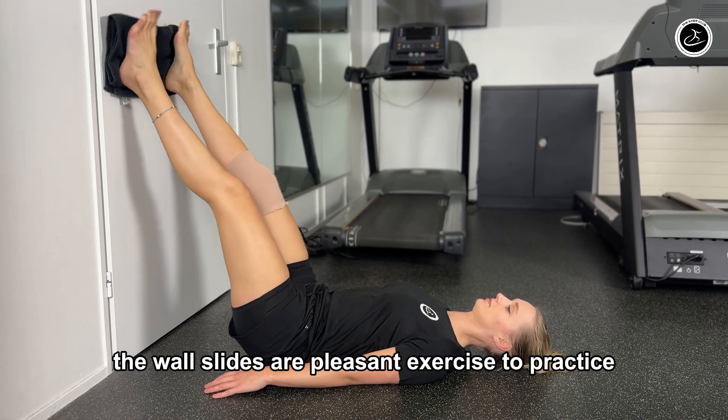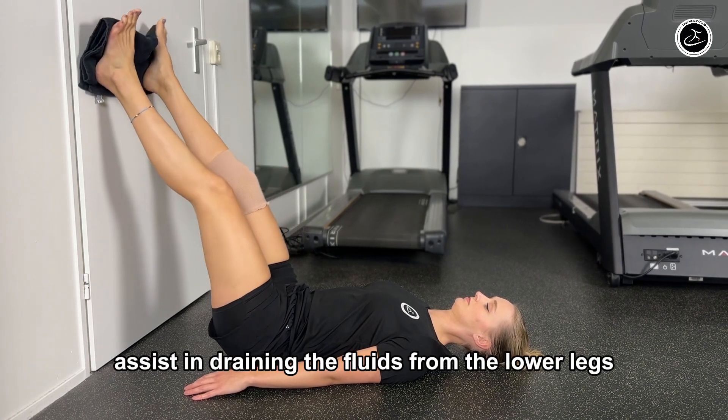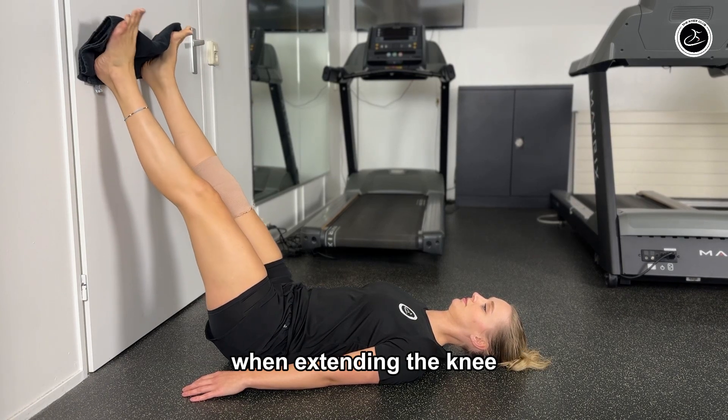Wall slides are a pleasant exercise to practice the flexion and extension of the knee. Elevating the legs assists in draining the fluid from the lower legs due to the force of gravity, and somewhat activates the quadriceps when extending the knee.